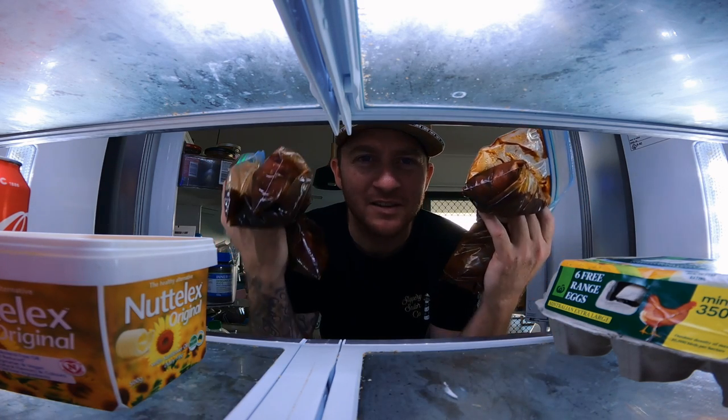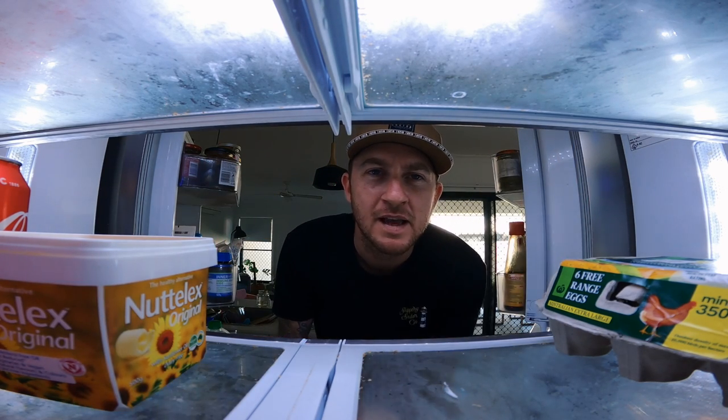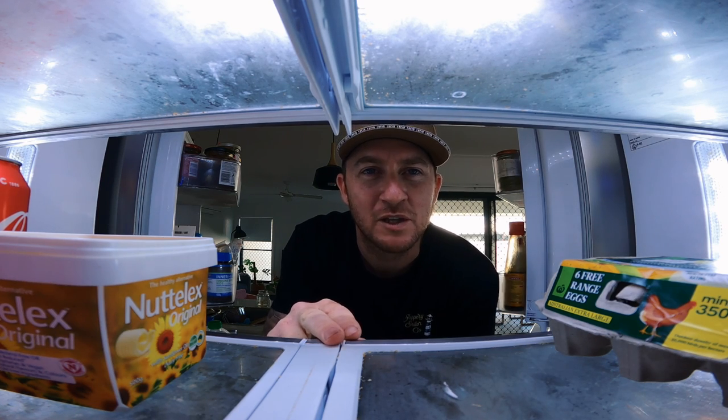Now we've got both bags done. We can throw them in the fridge for 24 to 48 hours. We're going to marinate overnight and then chuck them in the dehydrator once we're done.